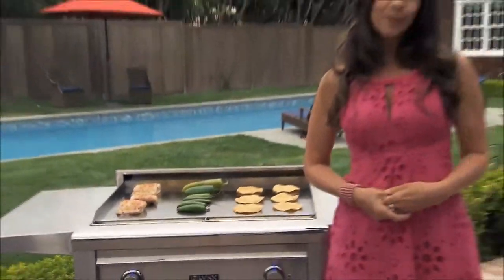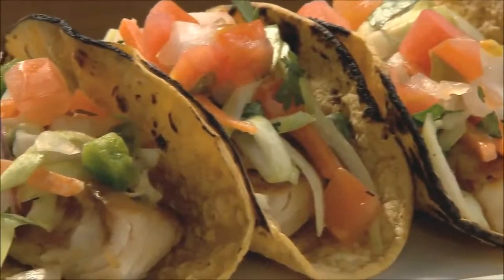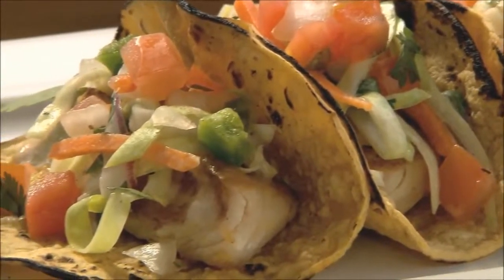The Asado Grill is 30 inches wide and is available as a built-in or a freestanding cart grill. So when you're ready for some outdoor grilling you thought couldn't be done, try the Asado Grill. And remember, they're mom-friendly and dad-ready.